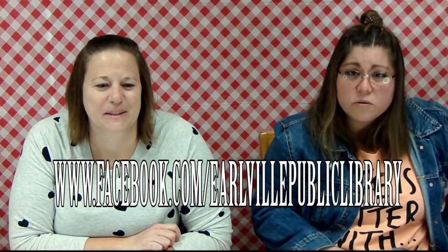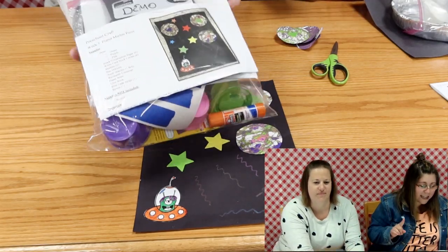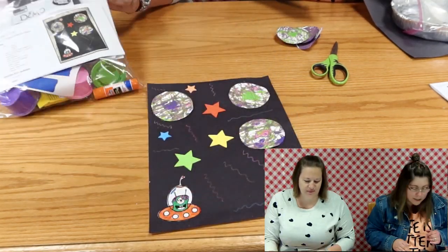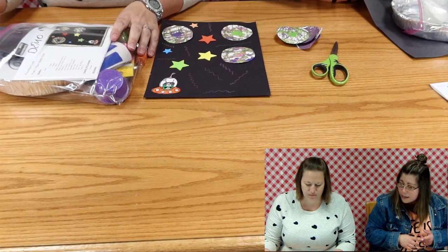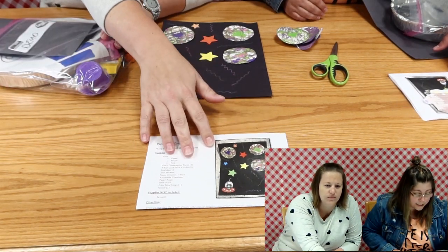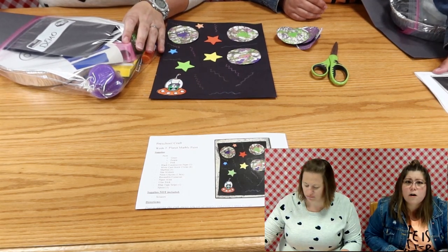I think we can start our project. Are you ready, Miss Miranda? Okay, let's go! Bring out your packet - it should say Week 3 and it should say Planet Marble Painting. Isn't this cute? We're going to pull everything out and go over it. The very first thing you'll see is your instructions. Don't forget to grab those because you can use them later if you have all these supplies at home.